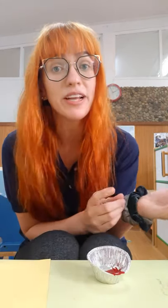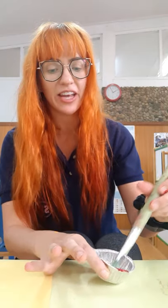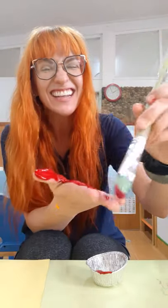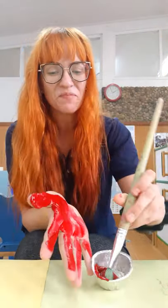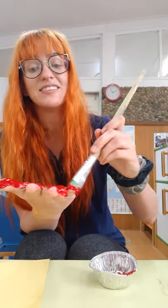The first thing we're going to do today is paint our hands red. We're going to use our hand print to make the wing for our chicken. So get some paint and carefully paint your hand. Make sure if you're painting your hand that you wash it very nicely afterwards.